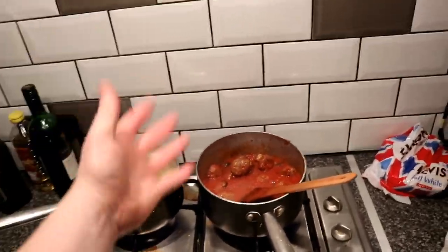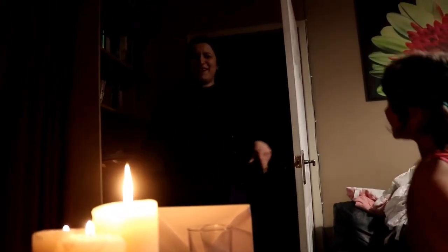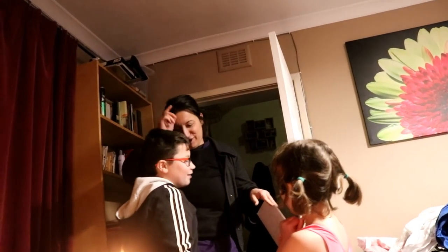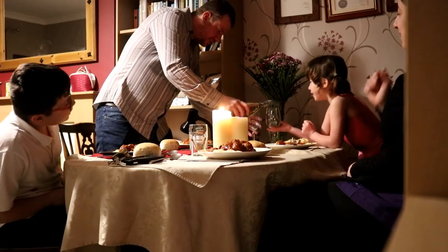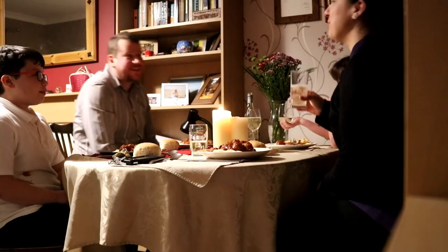It's a spicy meatball! Spaghetti's done, meatballs done. Candles, cards, flowers, wine glasses. Happy Valentine's Day! Oh my gosh! It was Dad's idea. Is this from all of you? Thank you. Right, who's having some fizz? That's not your glass, that's Mum's glass.